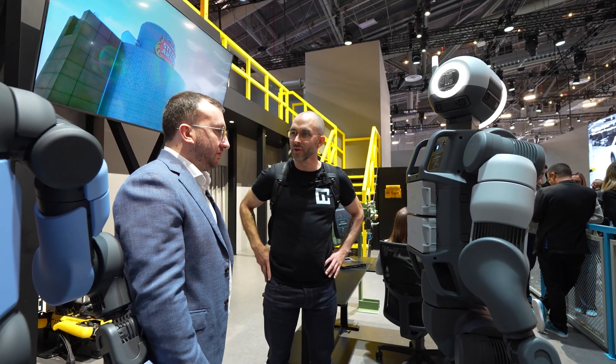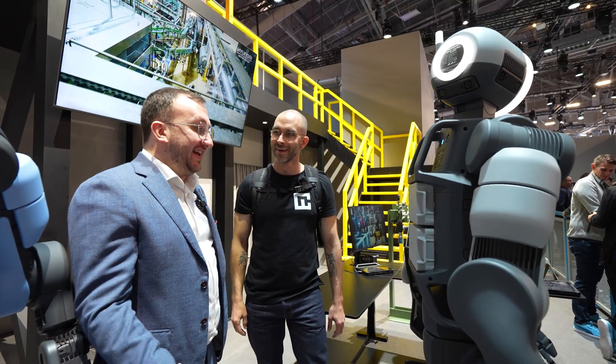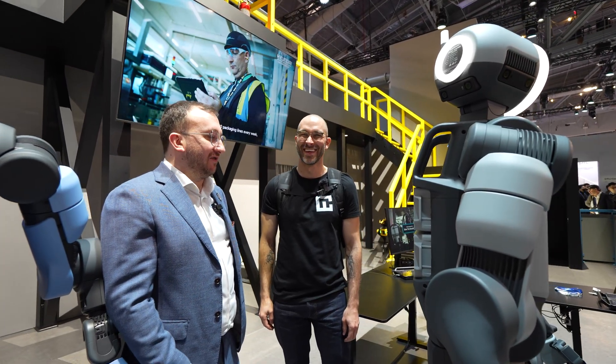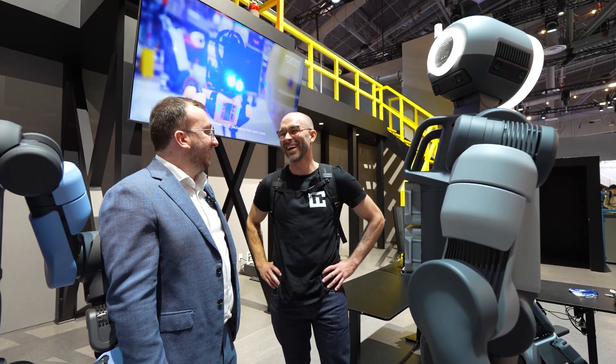So if you want to disengage these things when they go rogue, you just have to run behind it and pull the batteries out. If robots go rogue — which I think we're a long way away from — I'd recommend a good net.